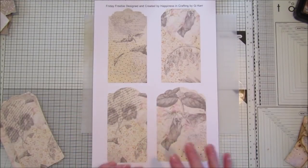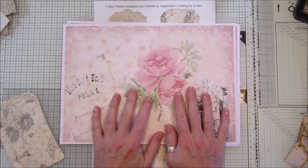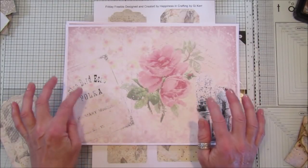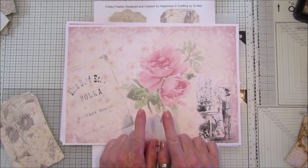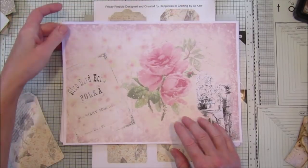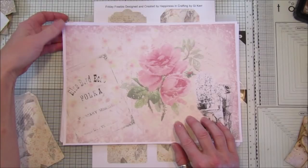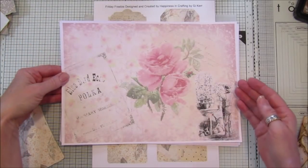I've got four tags, but first I just want to show you a quick flip-through of my new kit, in case you want to see what's in it. This has come out a little bit lighter because I'm using my Canon printer, not my HP printer — I haven't got any ink. So it is a little bit lighter than what you'll probably get depending on your printer.